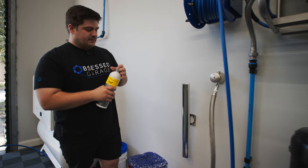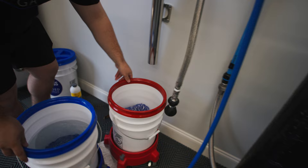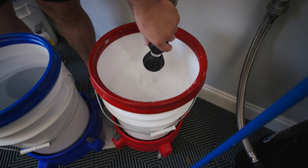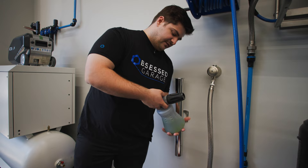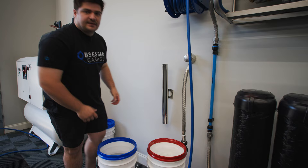We have our foam dwelling on the car, so we can get our wash bucket ready. This gives us enough time to let the foam sit and do its work while we get everything else ready. I'll apply my soap to the wash mitt itself, give it a little drizzle, put it in the bottom of our bucket, and use our bucket filler to agitate and get the foam going. We'll dump any remaining soap from the foam cannon into the bucket so we're not wasting any.